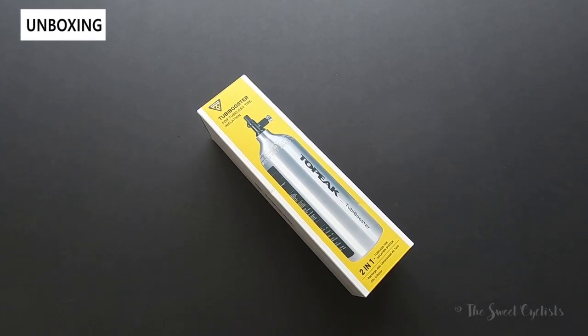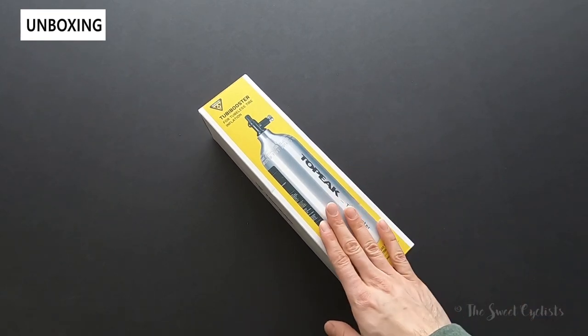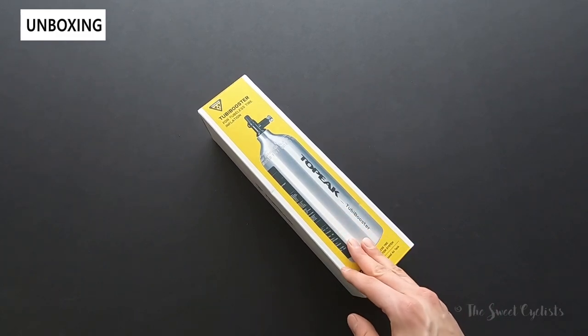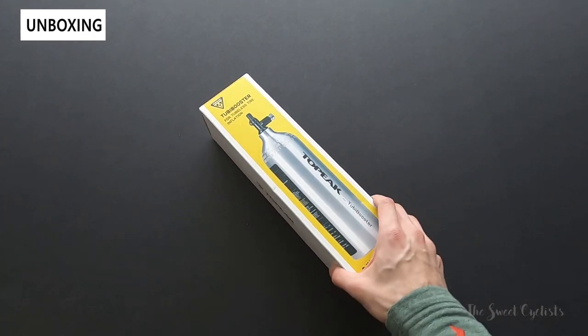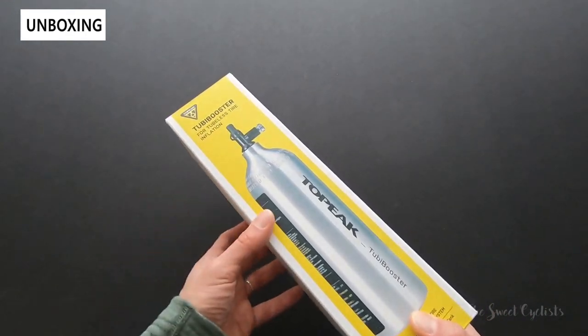With the rise of tubeless tires on the market on both road bikes and mountain bikes, there are a lot more accessories aimed at making tubeless tire installation and repair easier. The Topeak Tubi Booster is designed to make installation a lot easier by providing a high-flow boost of air when you want to install a tire to make sure the beads actually fall in place. It's essentially a portable air canister that you can pump up with a standard pump.